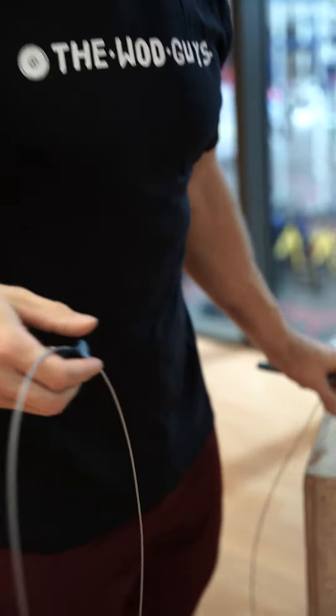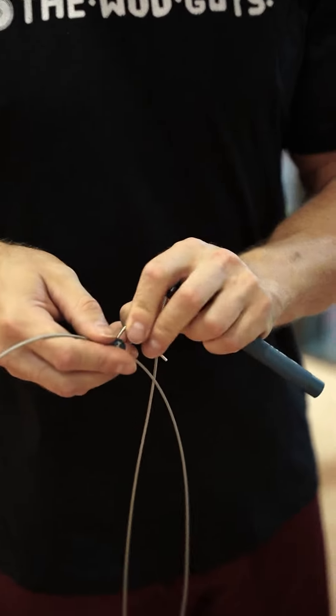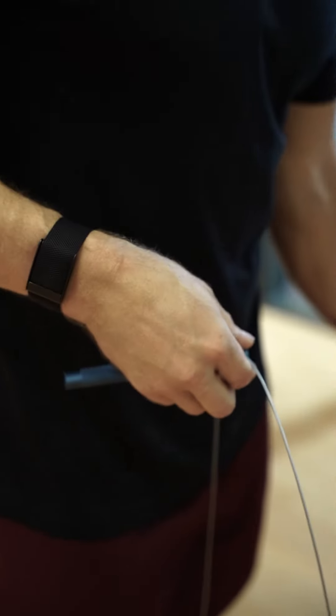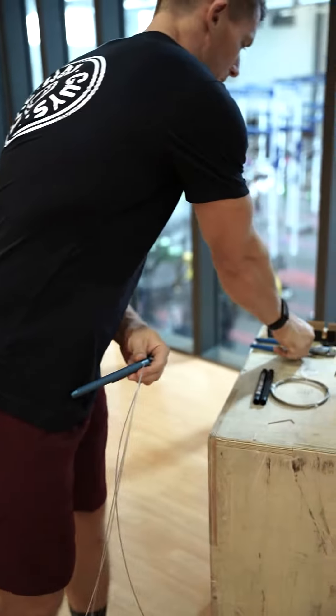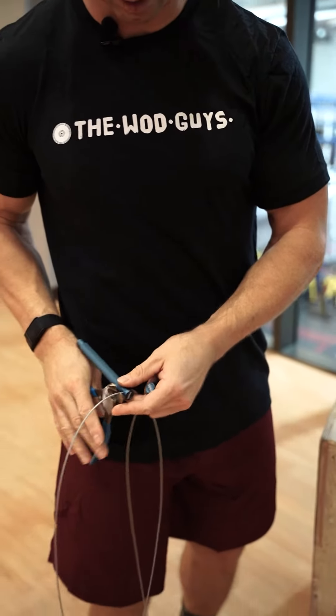you need to use your allen key to lock it and one of the cutters to cut the extra piece.